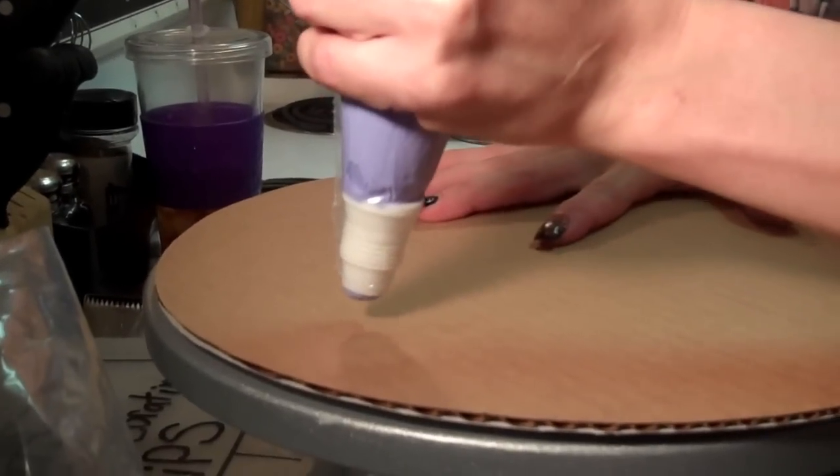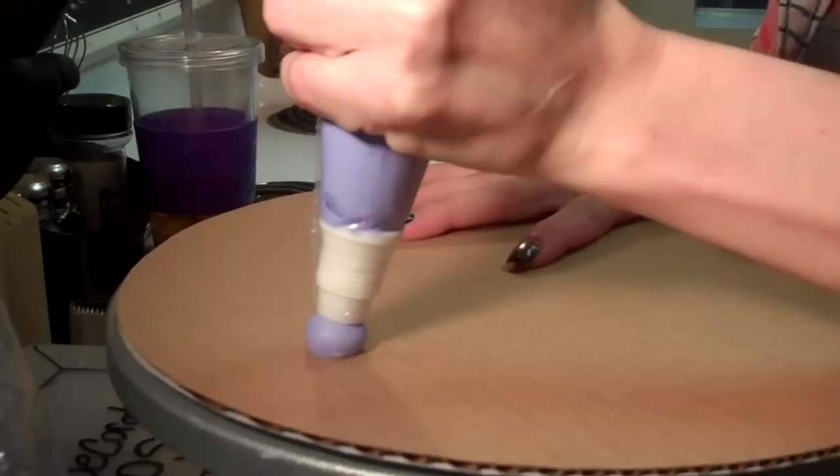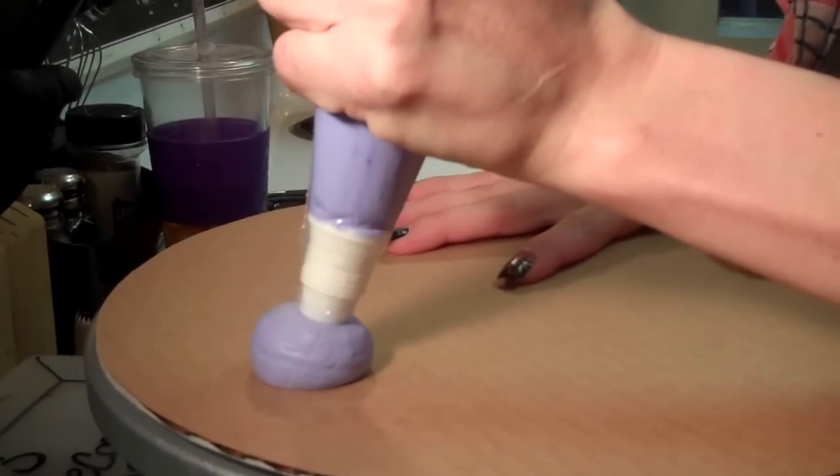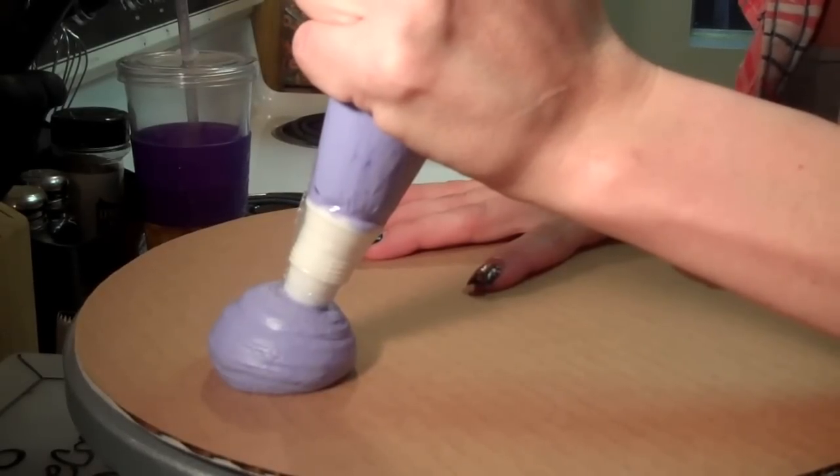What you want to do is just hold it over the area face up and you're just going to squeeze basically a big blob out on your cake. Depending on how big you want your balloons — I like mine pretty good size. And then you're just going to stop squeezing.